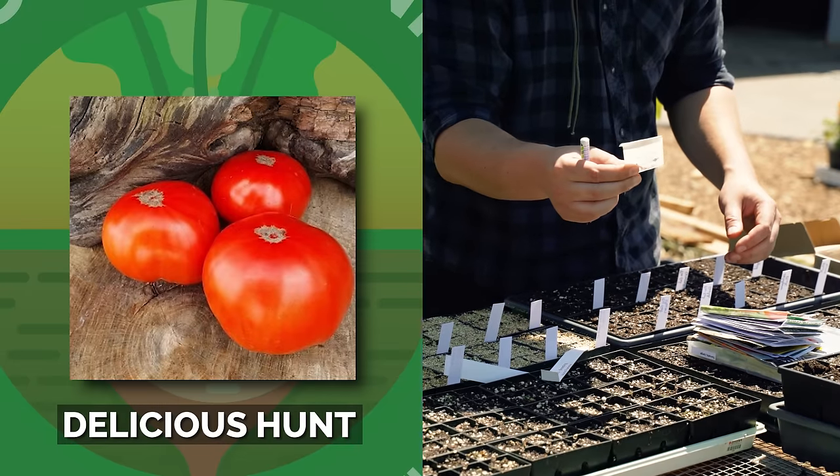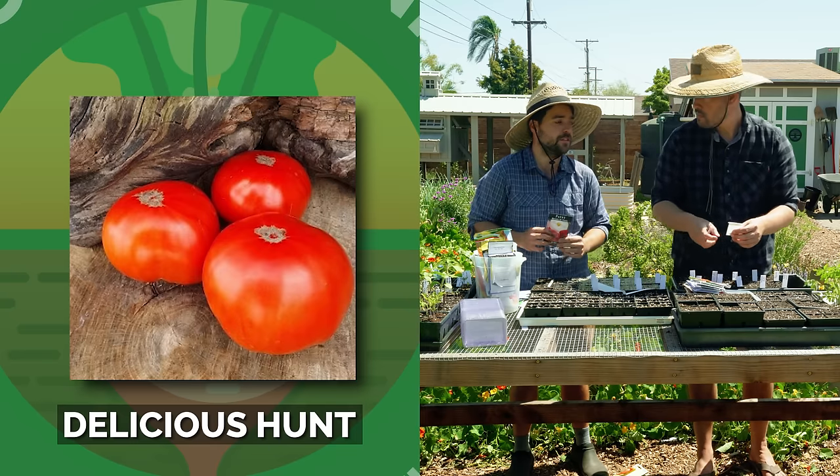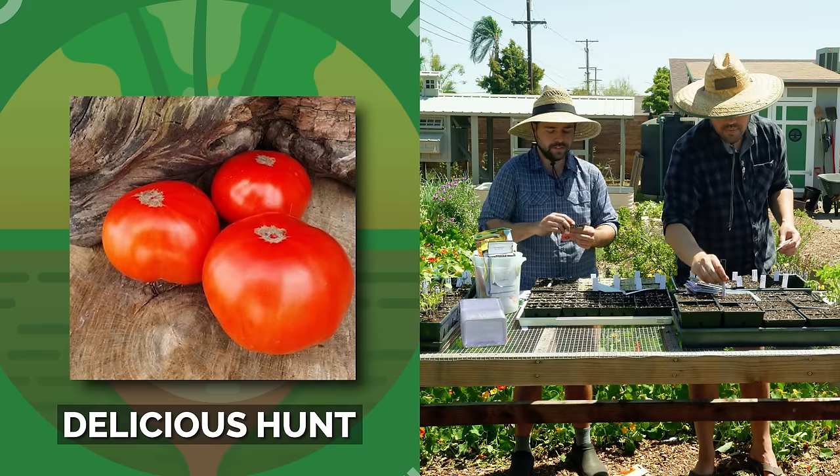Sol Hunt did well for us last year — the germination is a little spotty but it's the best, the most flavorful tomato we grew last year. So that's going in.